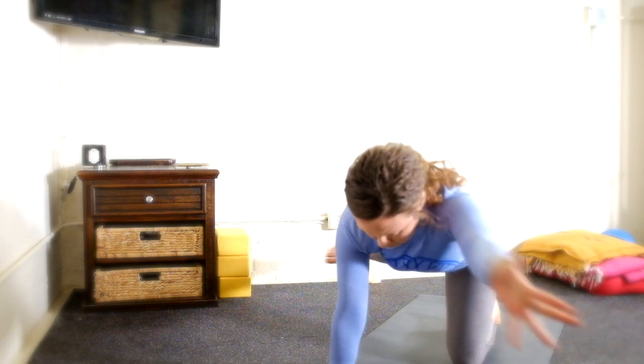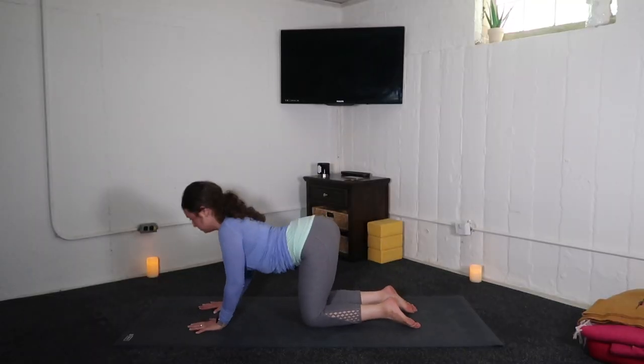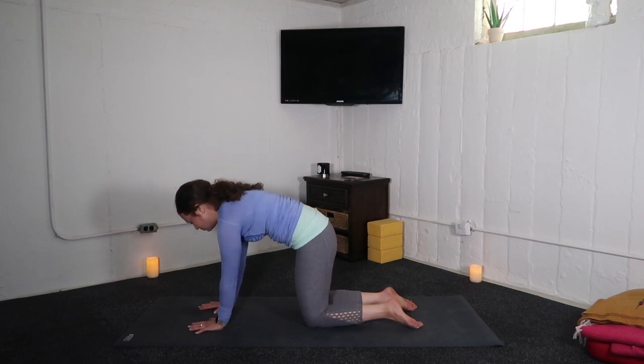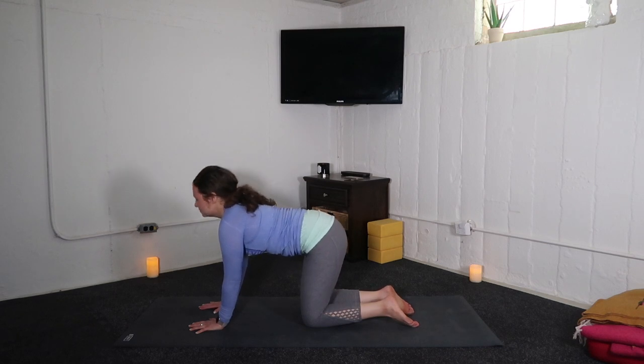And with your exhale, tabletop. Inhale, cow. Exhale, cat. Inhale, cow pose. Exhale, cat spine. Come to stand on the knees.